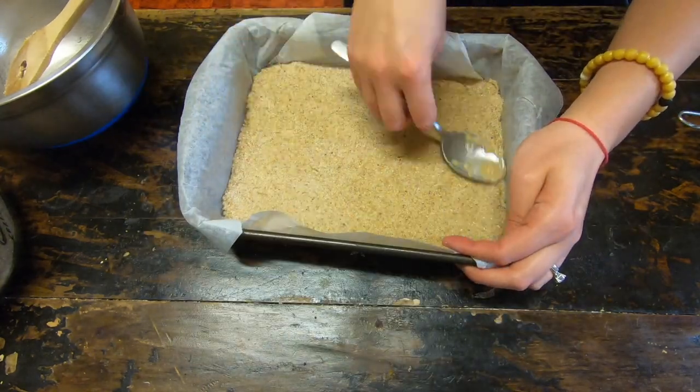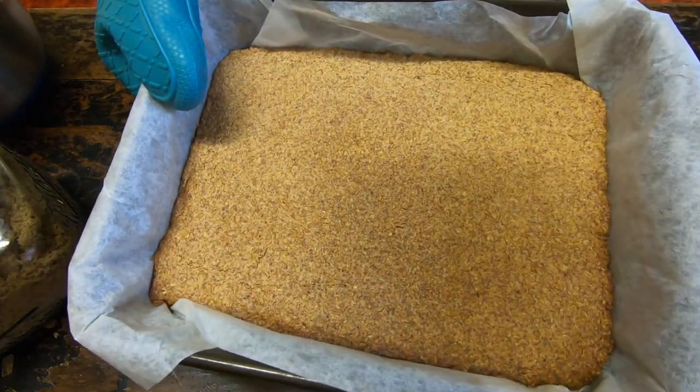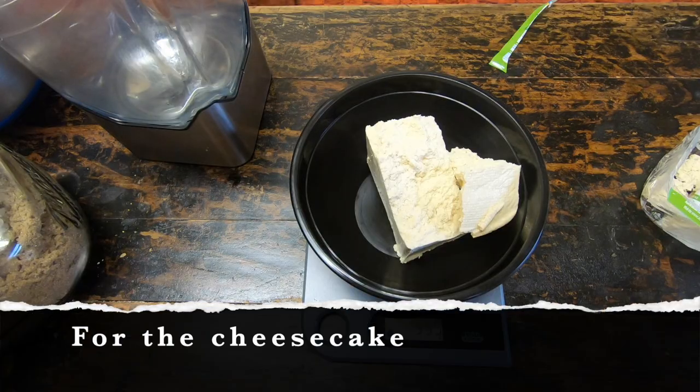Pop it into the oven and it comes out like this. You want to make sure it has some color — a little bit golden brown. Obviously every oven is different, so make sure you're not overcooking it.